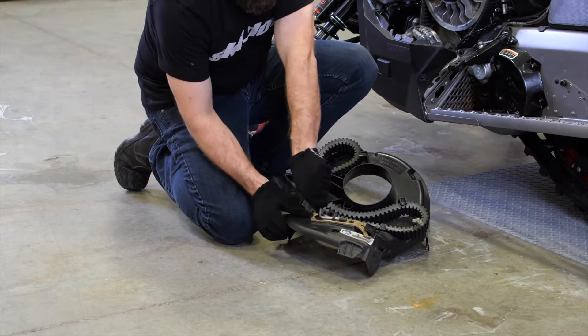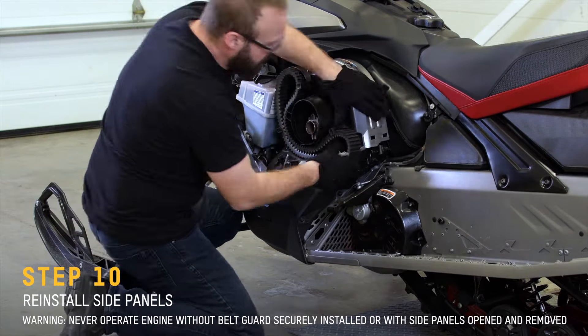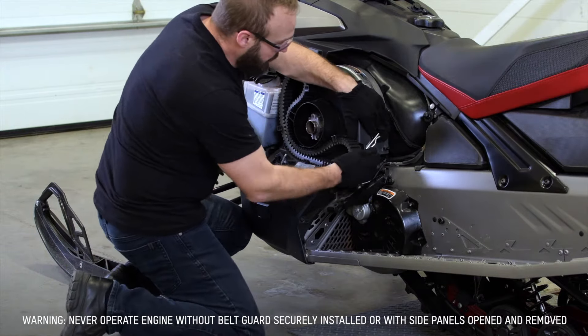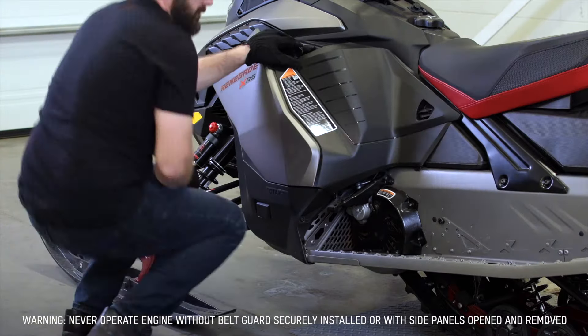Don't forget to hit the subscribe button below to always get the latest Ski-Doo how-to content and insider info. The drive belt on your Ski-Doo is really what makes it go — it transfers power from the engine to the track to deliver those thrilling moments on the trails or in the back country. You always want to make sure your drive belt is in good working order.